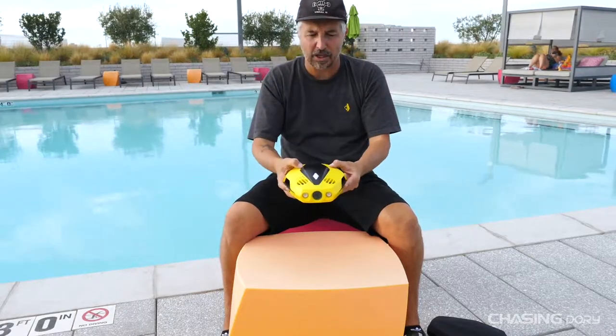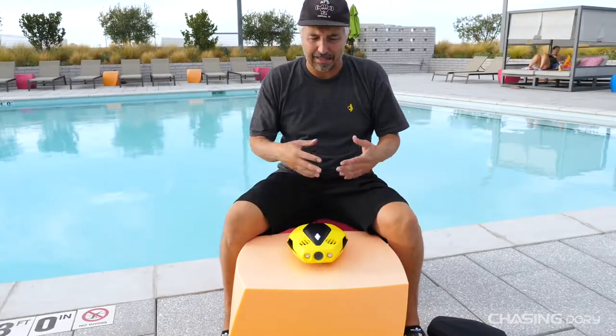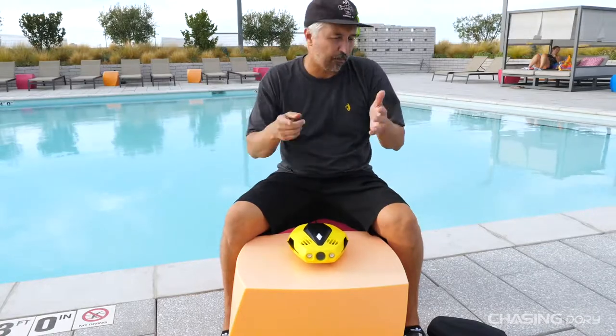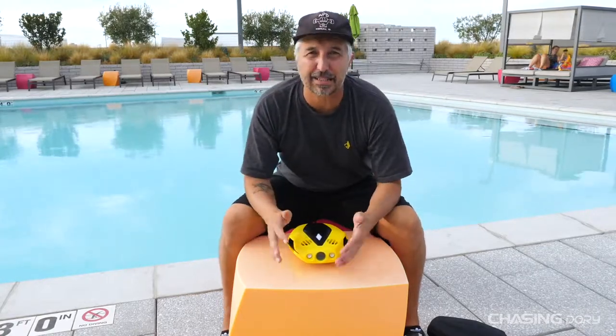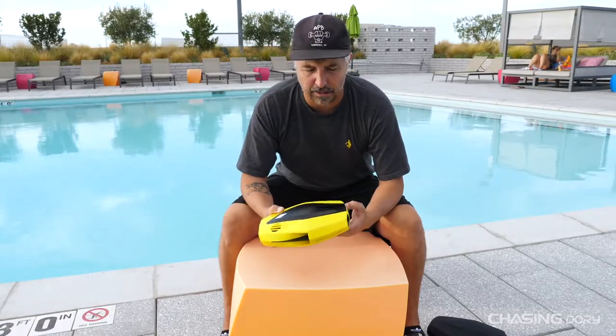With these three dive motors attached, you're basically going to be able to go up and down and stop. It doesn't have per se a depth hold, but it already has the algorithm to keep the depth at where you want it. You don't have to push any buttons or anything, and it doesn't float left or right, forward or backwards by any means — unless there's a current in the water.